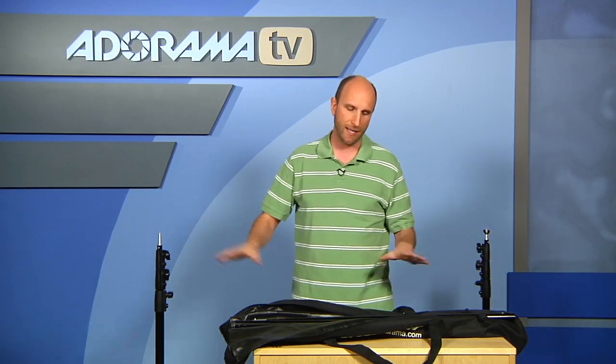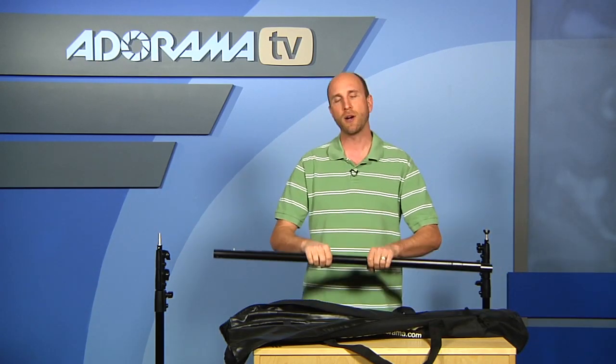So again, it's both the stands and this center bar that expands and contracts for different sizes. It comes with a really nice case. All of that is about $100 for this Flashpoint — again, it's a 10-foot background stand.